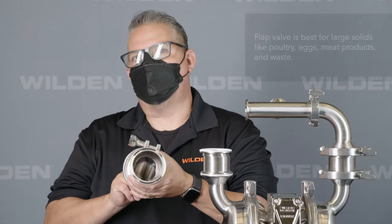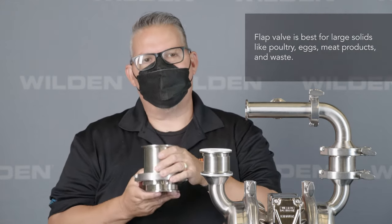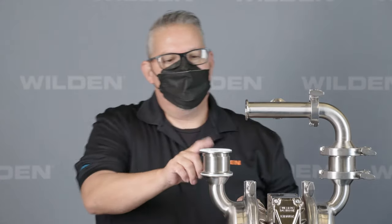In addition to the ball type, Wilden also offers a flat valve style. The flat valve is our large solids passage, which allows a one and seven-eighths inch passage. So the three options are mushroom, ball, and flap.